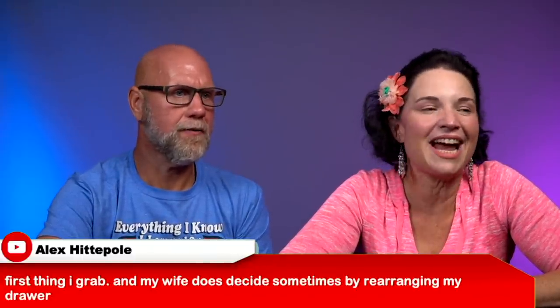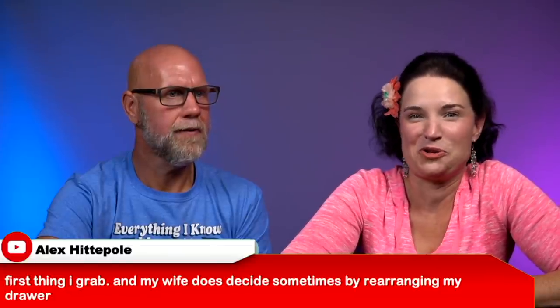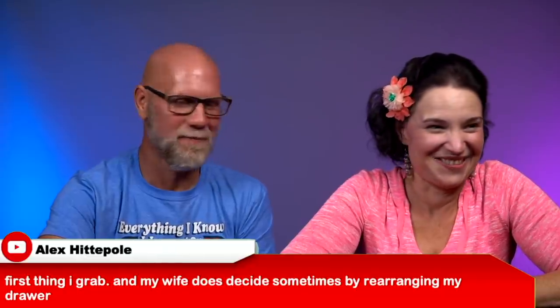We just got a message from someone asking for videos on making keto super inexpensive for a large family — five kids going keto. So we're in the market for very cheap keto content, which works well for our budget right now. From Alex Hittipool: 'First thing I grab — my wife rearranges my drawer.' If you know your husband just grabs whatever is on top, you can make him wear anything you want by just setting it out.